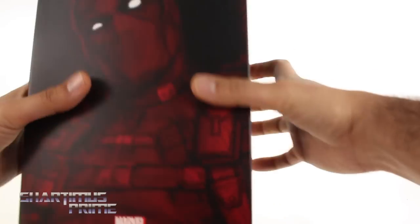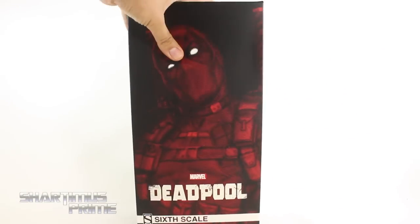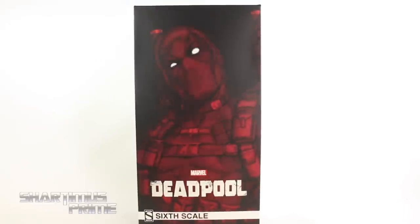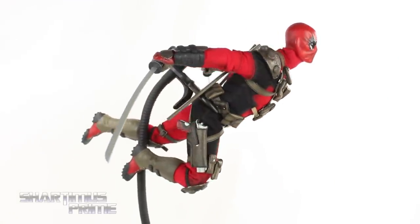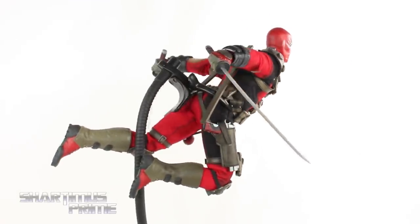Just so you guys know, there is an opportunity to win $200 worth of BBTS store credit through JC's channel — check the link below for that. Let's crack this thing open. Here is Deadpool out of the packaging — an outstanding figure, I cannot lie.